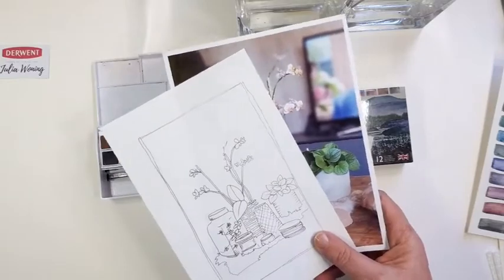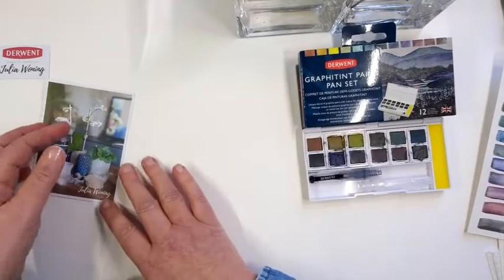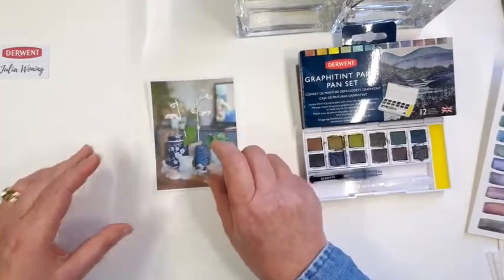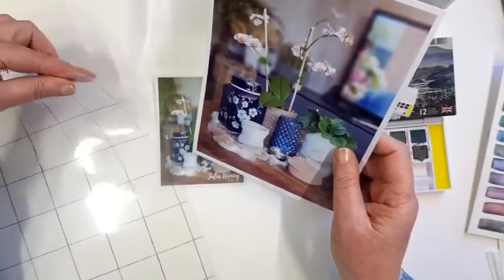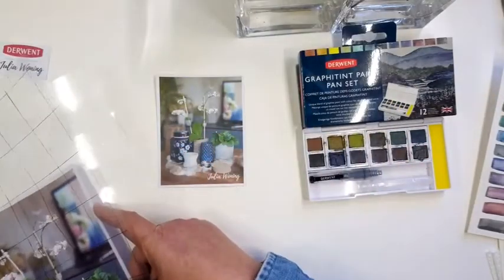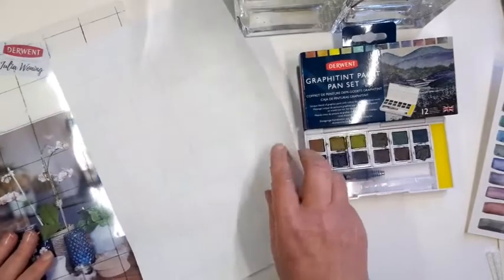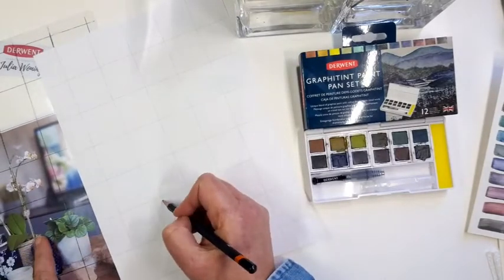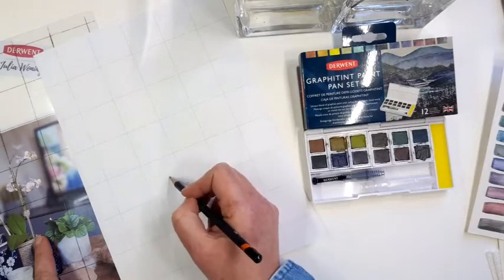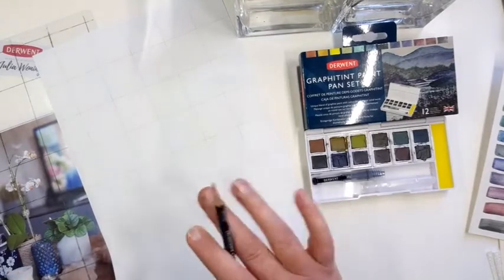For that we need the photograph. How can you draw that? For example, you can use a grid system where you can put in your photo, and those lines will help you with drawing the still life. That's one way to get your drawing on the paper.